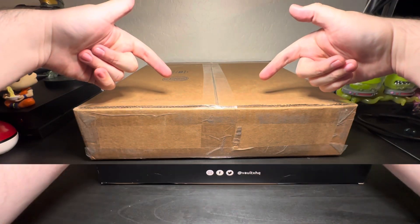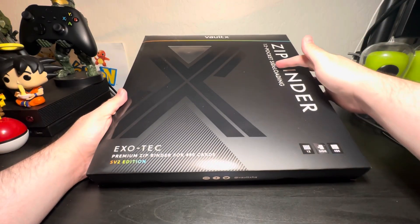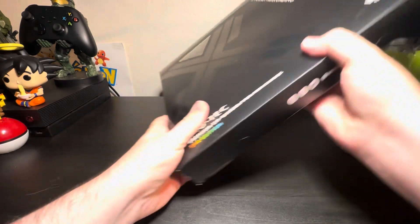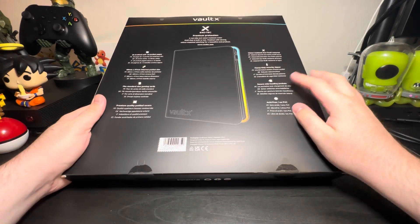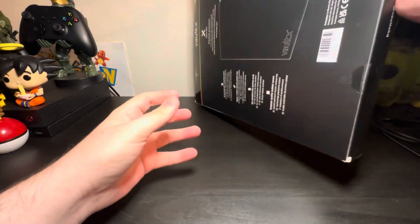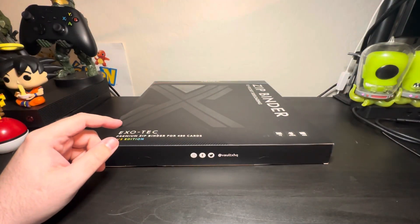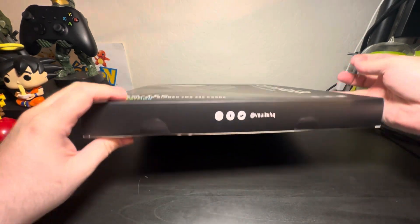Here we have it ladies and gentlemen — my Vaultex Paldea Evolved 12-pocket binder! I've been waiting for this since it was announced. I'm glad I was able to get a pre-order in. It finally got here and now that it's open, the fun begins — rehousing my Paldea Evolved cards.